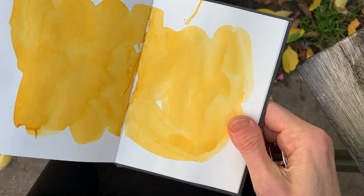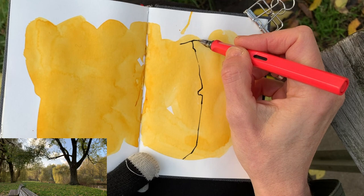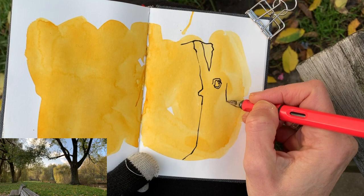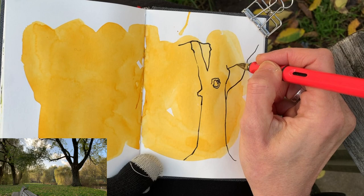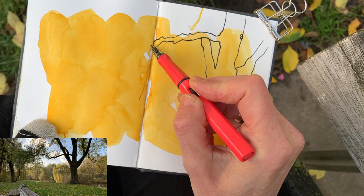I'll use a clip so that the pages won't flutter in the wind. I'll start with the tree in the foreground, because that's a very dark, big shape that is important in my view. By drawing that tree, I can actually create a sort of frame for myself. That gives me a lot of landmarks to measure against — to see what goes in the background and where, and to gauge proportions and shapes that I see behind the tree.